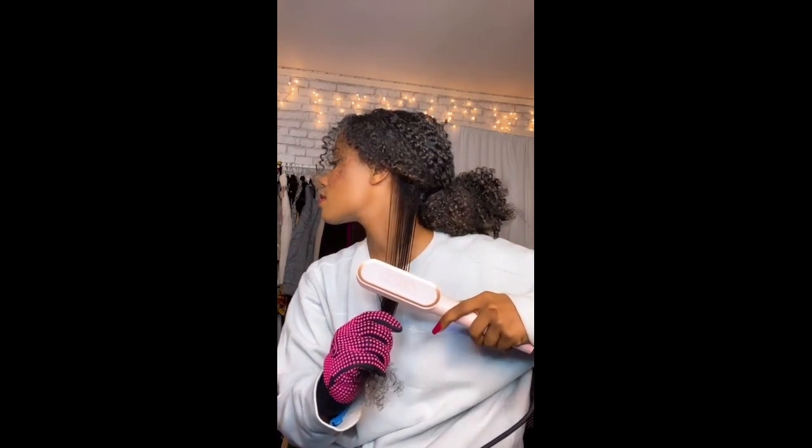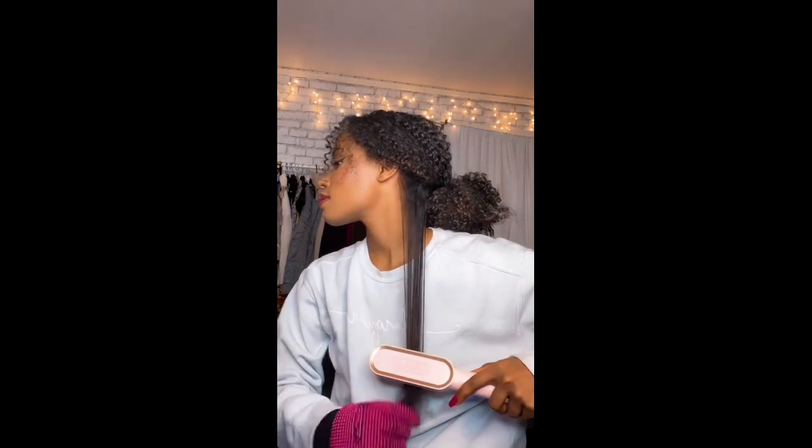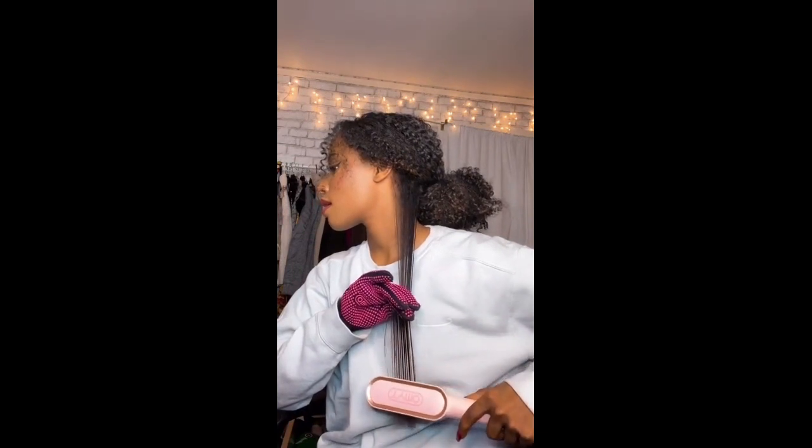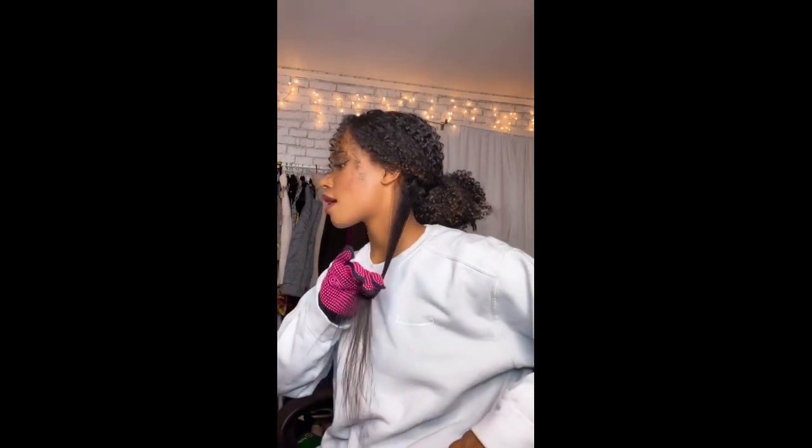But the real magic happens when you see the difference in your hair. Say goodbye to bad hair days and hello to beautiful, manageable locks. But that's not all — the Negative Ion Hair Straightener Styling Comb has several benefits for your hair.